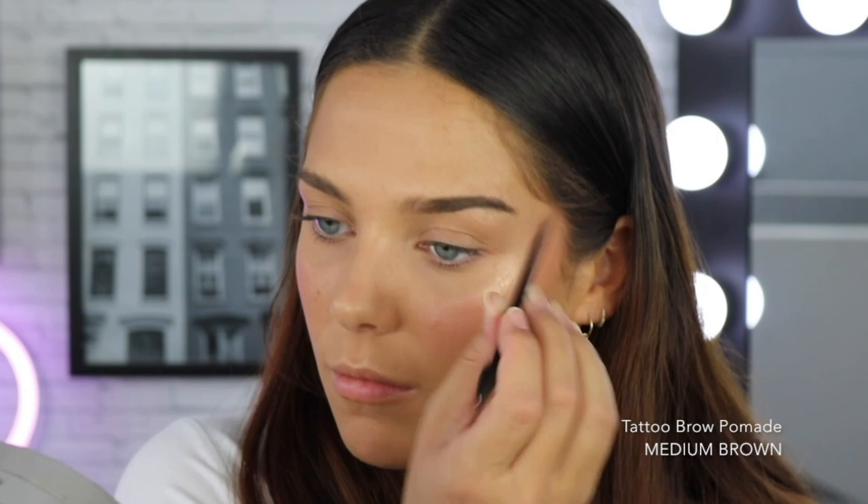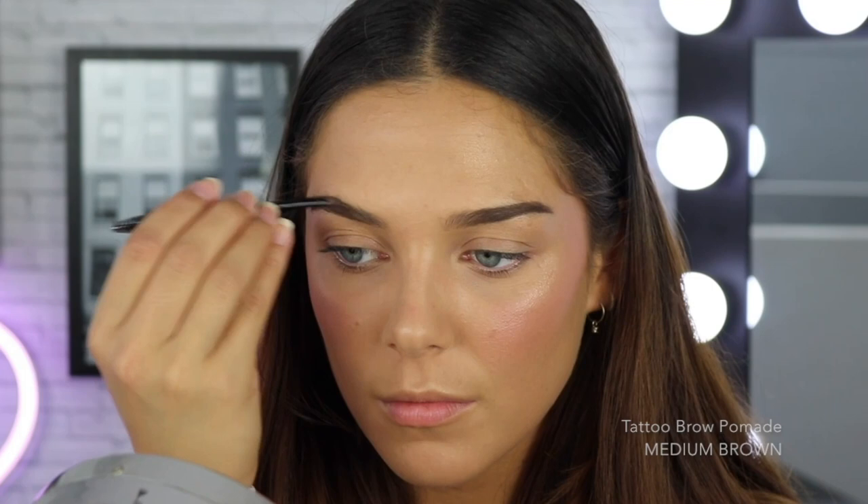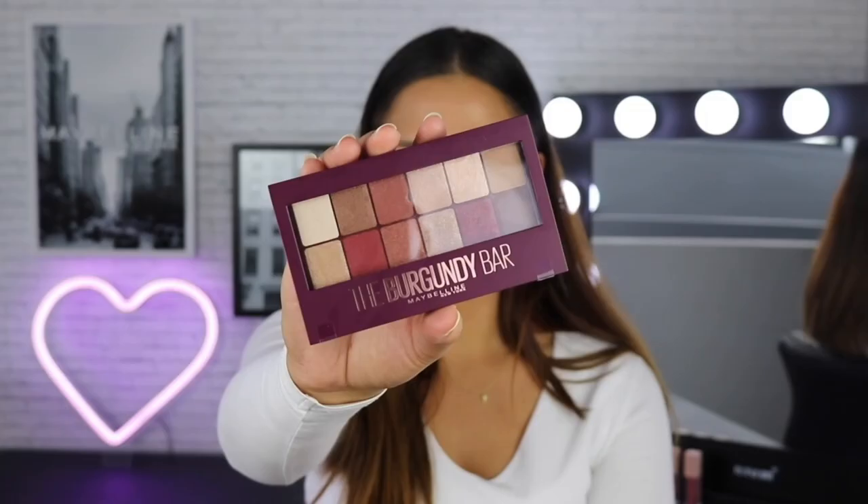I'm really happy with how my brows have turned out. I love how natural and fluffy yet defined they are. I feel like having your brows tidied and done before you do your eyeshadow makes the eyeshadow look so much better. So now we're finally moving on to eyes and today we'll be using the Burgundy Bar eyeshadow palette from Maybelline. I absolutely love these tones — this palette includes 12 shades in a variety of different finishes and I feel like they are super flattering shades for all different eye colors.